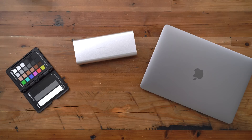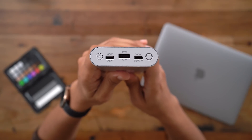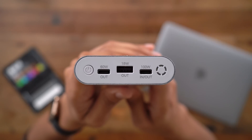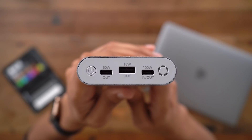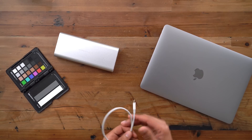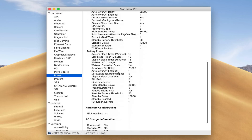Now let's talk about power, because that's where the HyperJuice really shines. You get two — not just one, but two — high-power USB Type-C ports. You get a 60-watt output port, and you also get a 100-watt output port, which is just insane when you think about it. That 100-watt output port means you can recharge a 15-inch MacBook Pro at full speed.